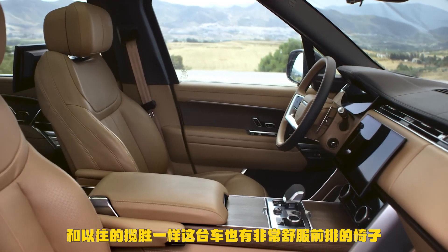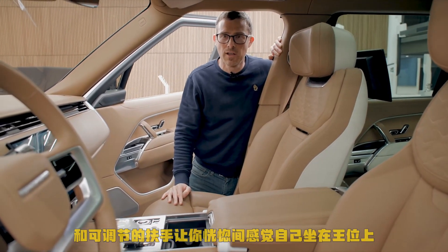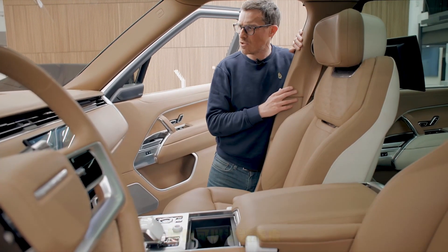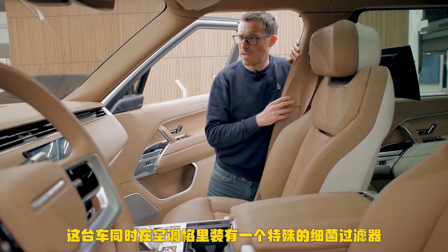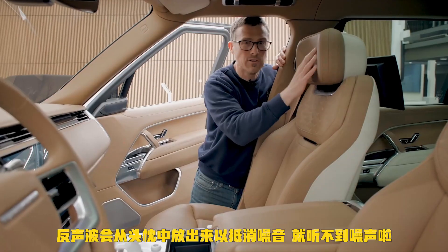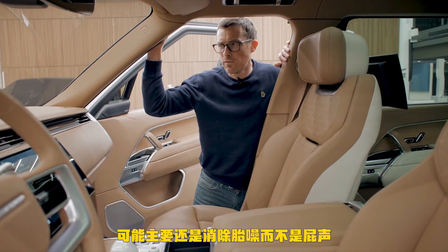The front seats are very comfy with adjustable armrests — it feels like you're sat on a throne. This time around they've upped the leather quality, so it's more like the leather you get on expensive furniture. If you don't want to kill any cows, you can get a vegan-friendly interior. The car is also fitted with a special bacteria filter in the cabin air filter, and it has noise-cancelling software played through the headrests to eliminate unwanted noises — probably tyre noise more than anything else.